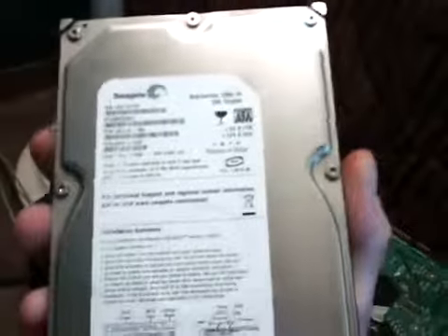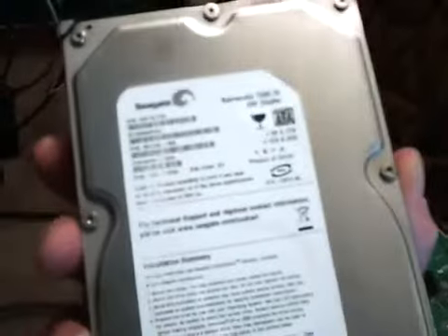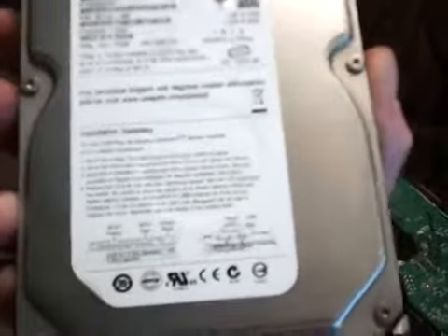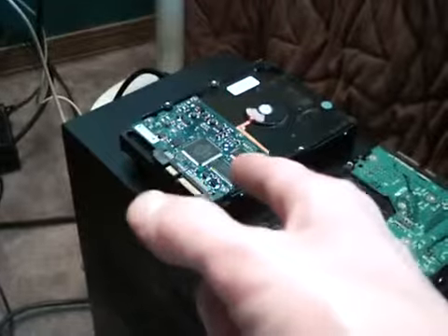And then here is a Seagate Barracuda 7200.11, 250GB, 16MB cache, serial ATA drive. This one I'm going to keep, and what I'm going to do is put my Windows 7 Professional 64-bit on this drive, and whenever I finally get whatever parts I'm going to get, I'm going to use this drive as my primary Windows drive.